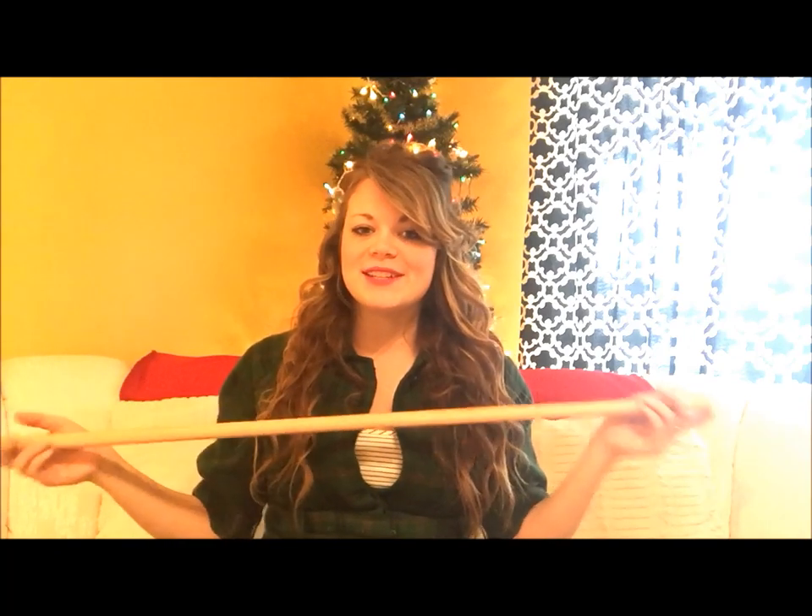You'll need a wooden stick. It doesn't really matter how long it is — it just depends on how big you want to make it. I got mine at Michaels, but you can also go in your backyard and grab a stick to give it a more rustic look.